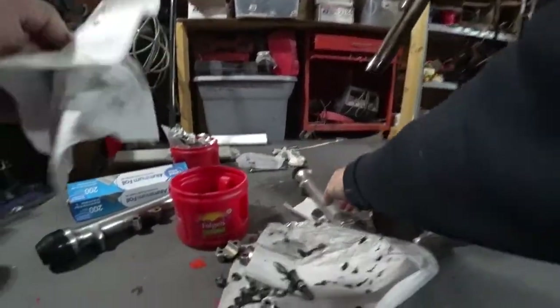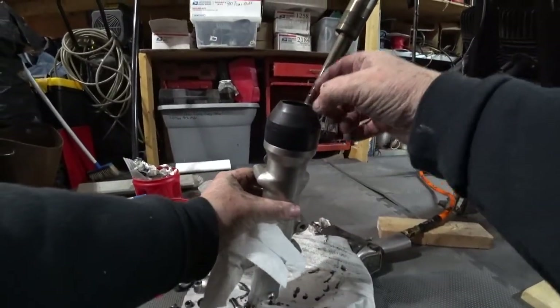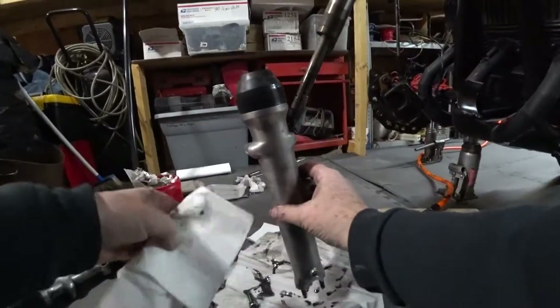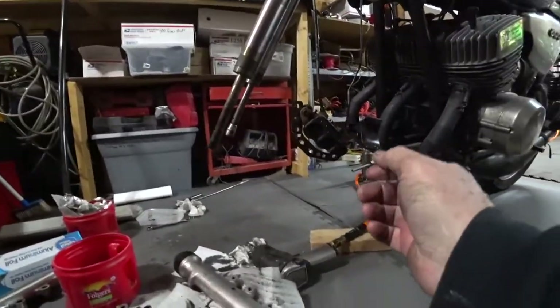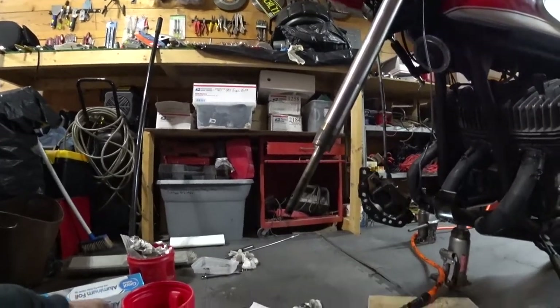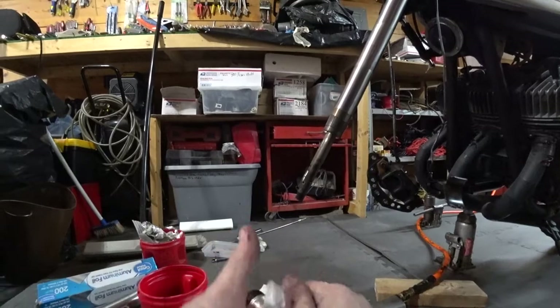Now you can just pop the dust covers off, the clips and the seals. Pry the seal out with a screwdriver carefully, pop the new ones in, and put everything back together. It's really that simple. Get it back together, add your oil through the top.